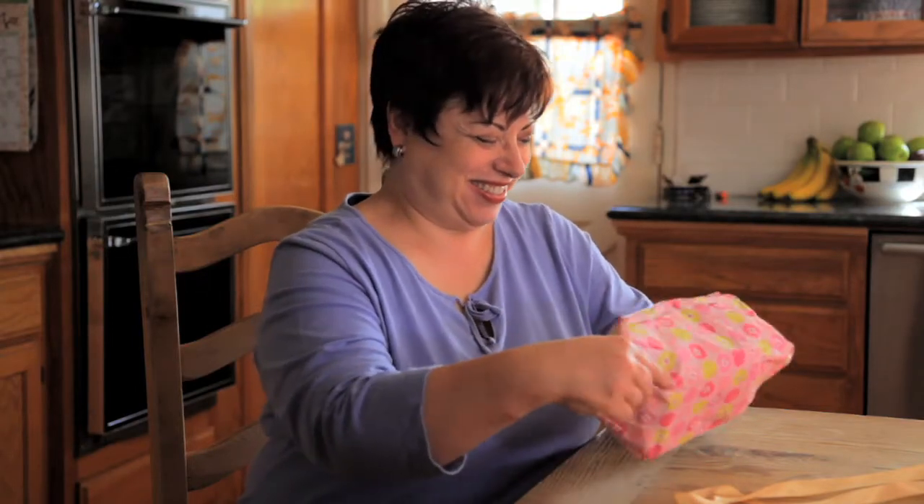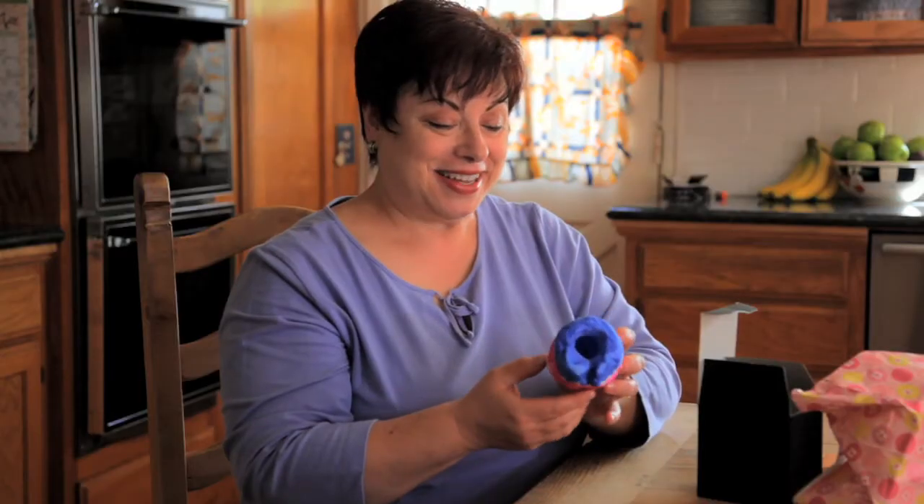Thank you so much. It's a paperweight. It was supposed to be a flower pot. Oh. You're holding it upside down. You're all grown up now.